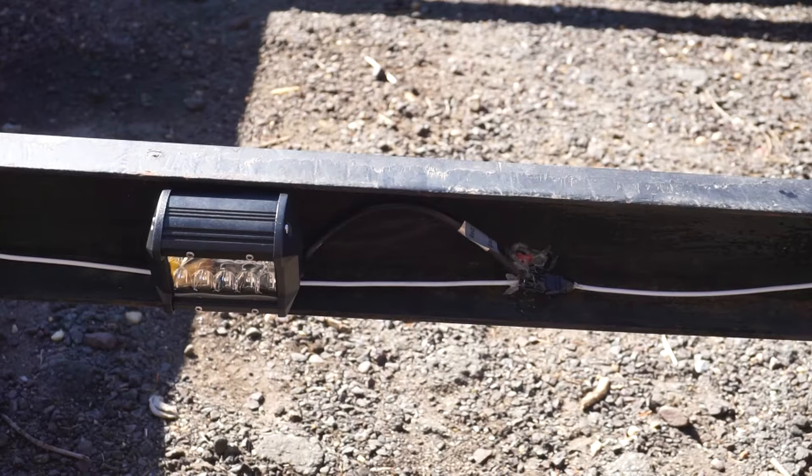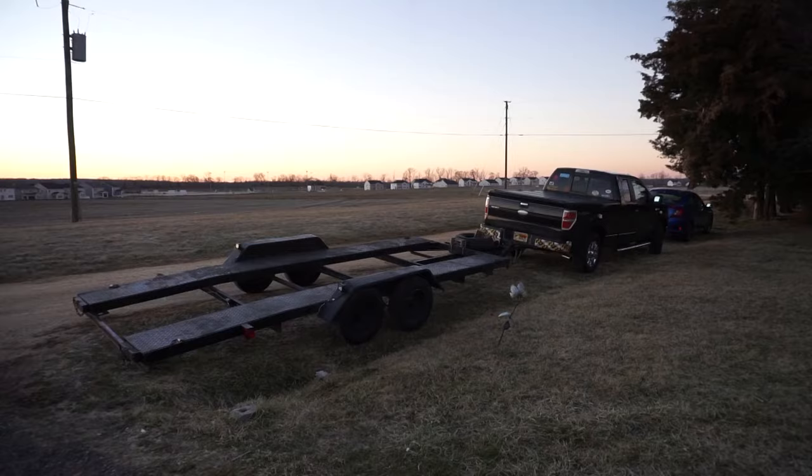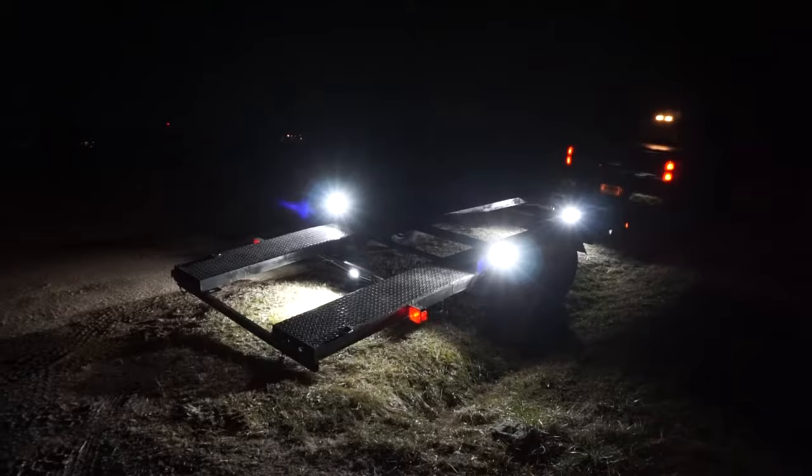I'll do the same for the other three lights off camera, and then we'll wait for nightfall to test everything out. As you can see, these floodlights are incredibly bright, and from above we can demonstrate how bright they are compared to the existing reverse lights on the truck or even my own headlights.